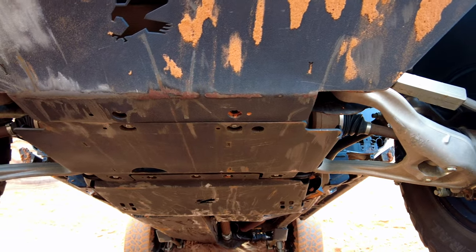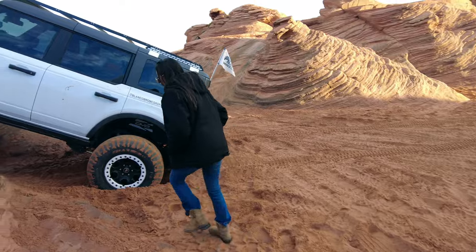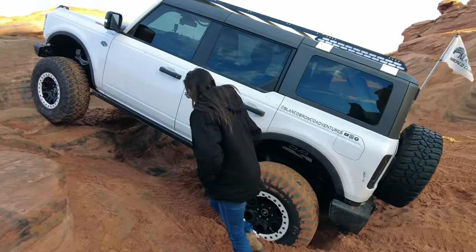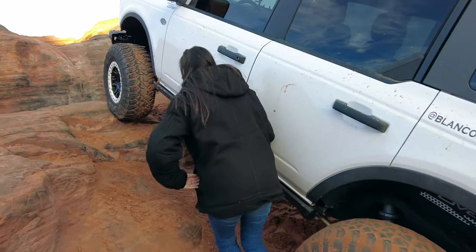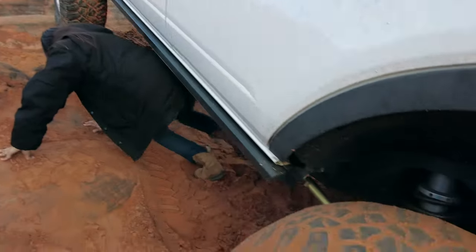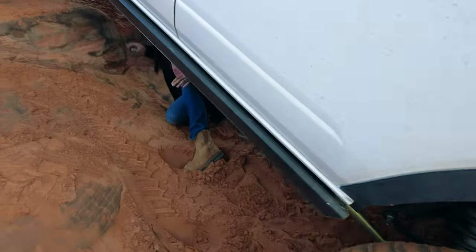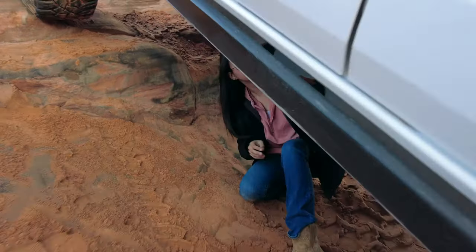Let's jump under the Bronco and check out the transmission skid — I know I've used that one a lot. Look at how much sand resides in the tires when this sand is even slightly damp.